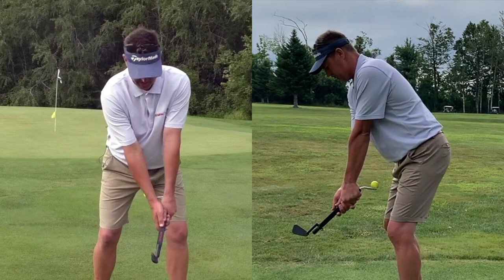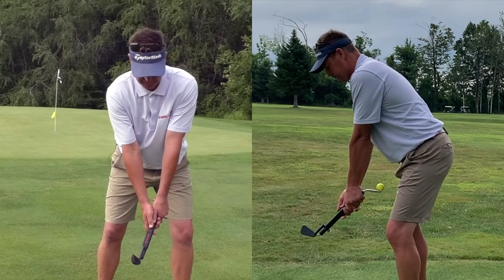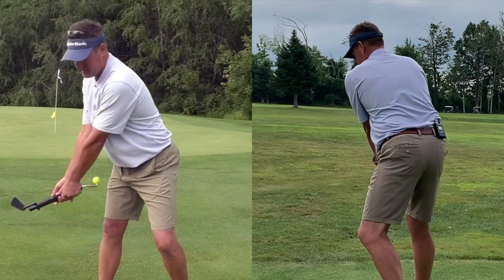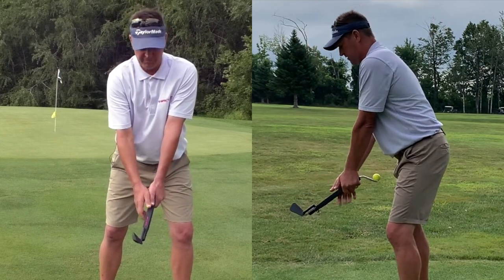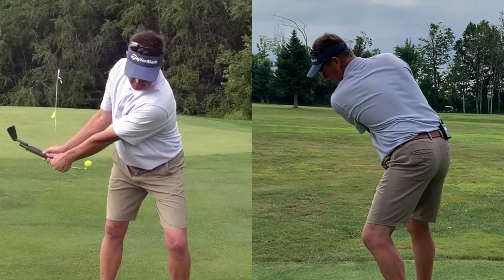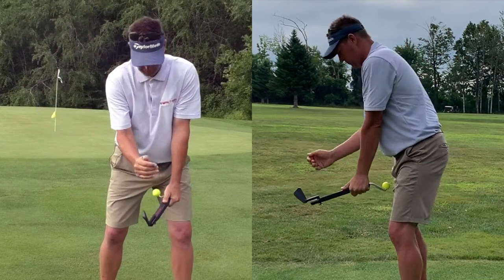It's not just turn, because if I turn I stay flexed forward. I need a combination of turn, extension, and tilt, and we blend those three together equally so that my head stays where the ball is.